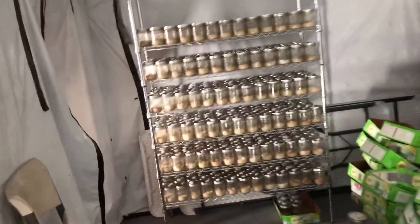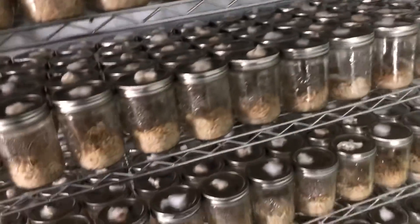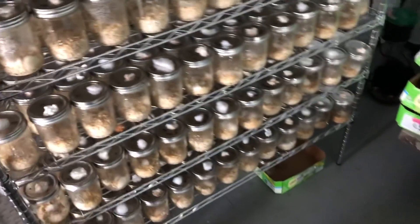We have this space back here for incubation — you can't really see it that well. We also got a nice 2x4 flow hood over there that we'll get set up in the next couple of weeks. We're going to use that bathroom there as a dark incubation room, and then this whole room is going to be the fruiting room. We got the lights over there and we're gonna get everything all set up.